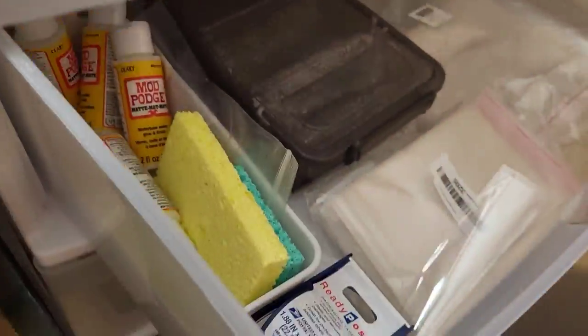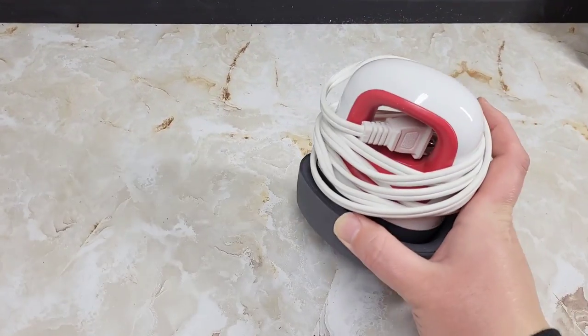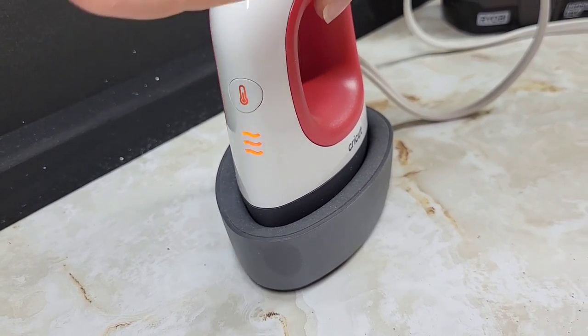So I started rummaging through the house, collecting all the things I possibly could to give these hacks a really good go. And the first one we're gonna try — of course it had to be this one — cling wrap decoupage.